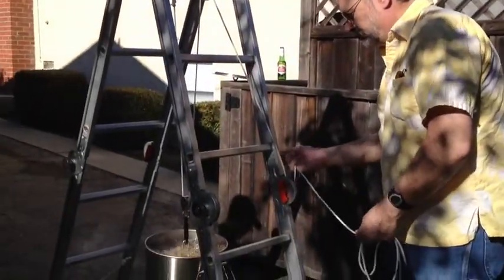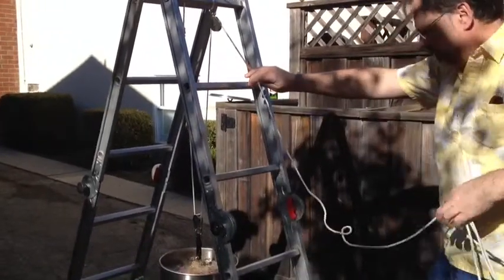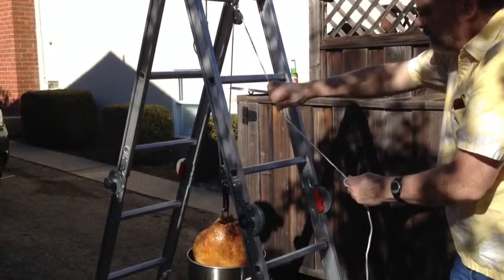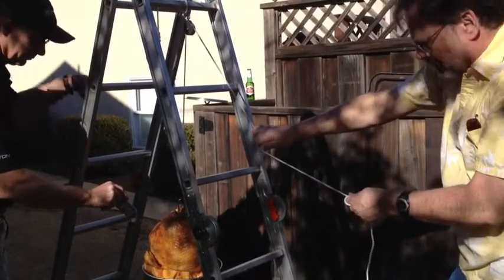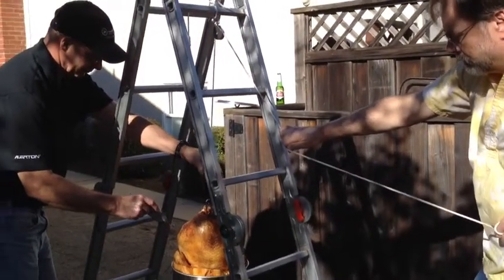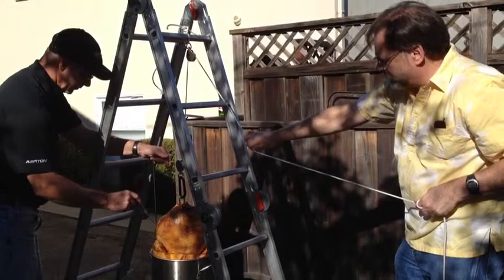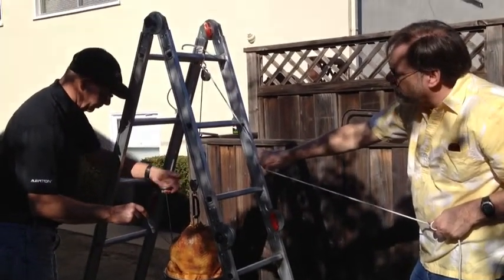We're about to do the next temperature check. Oh my gosh, how pretty! 141, 140 degrees — we're supposed to get to 150, so another five minutes and we're going to check it again. Are you kidding me, it's almost done?